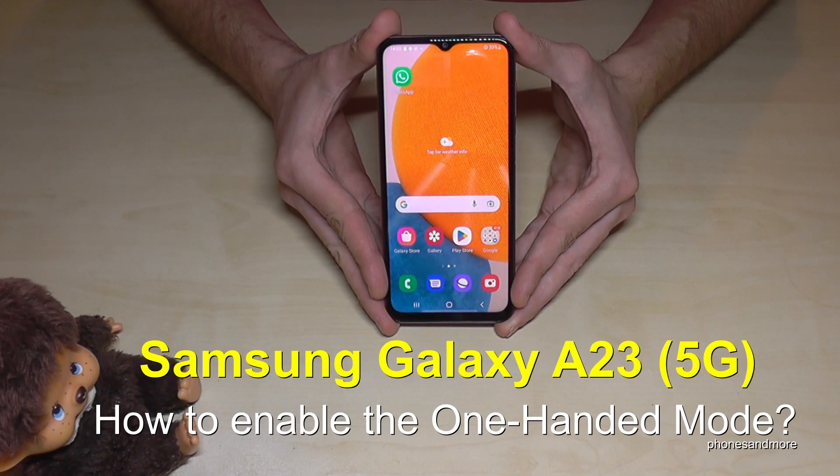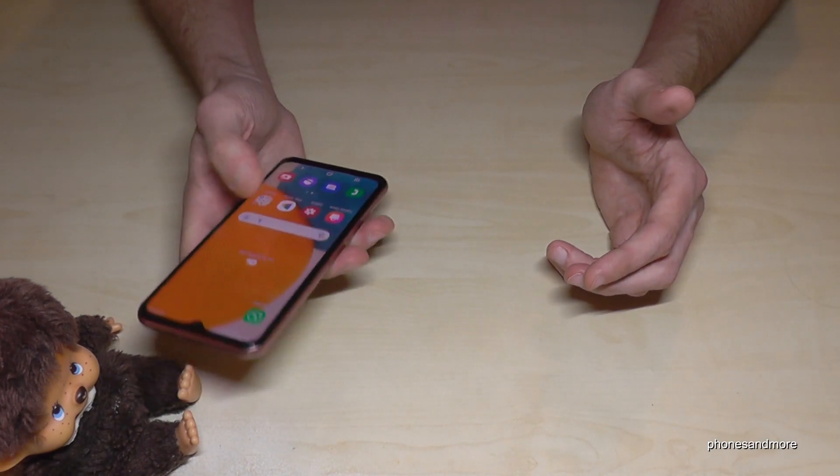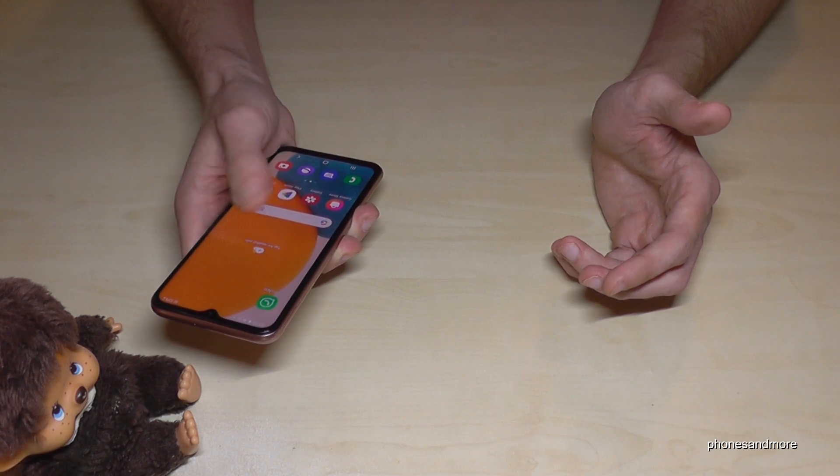Hello everybody. I want to show you with this video how you can enable the one-handed mode on the Samsung Galaxy A23 5G. I think you've been in that situation already — if you have just one hand available, you cannot reach all the screen with one thumb.